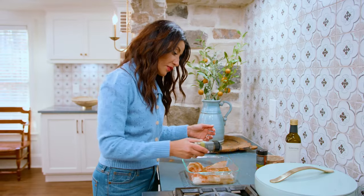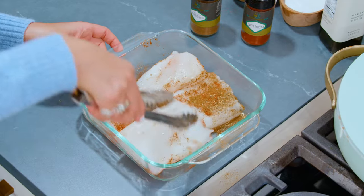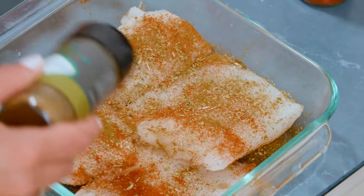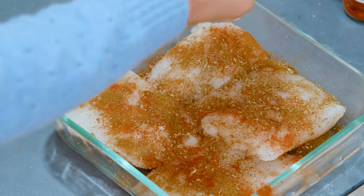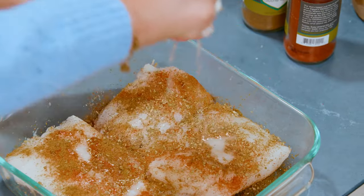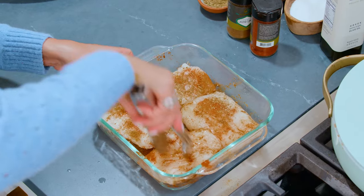Whatever you do to one side of the fish, you do to the other side. Something so important when we're working with fish is citrus — juice of one lemon, nice and big and juicy. Toss the fish for a little bit here.